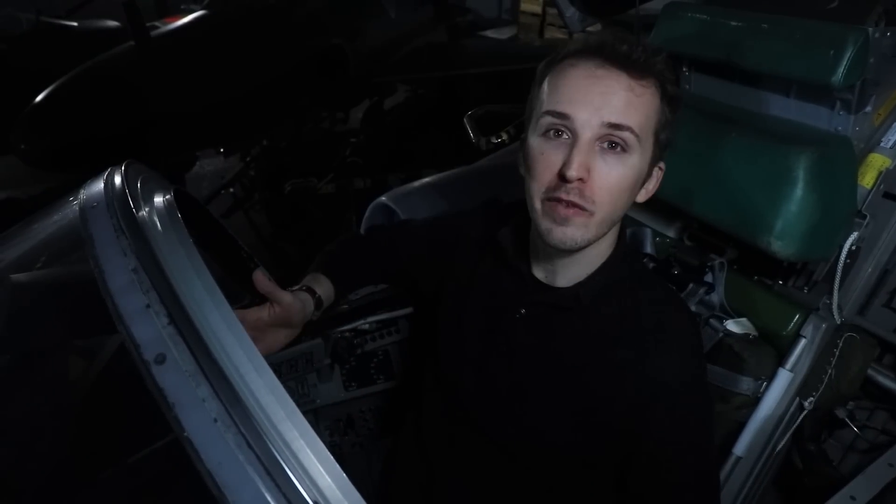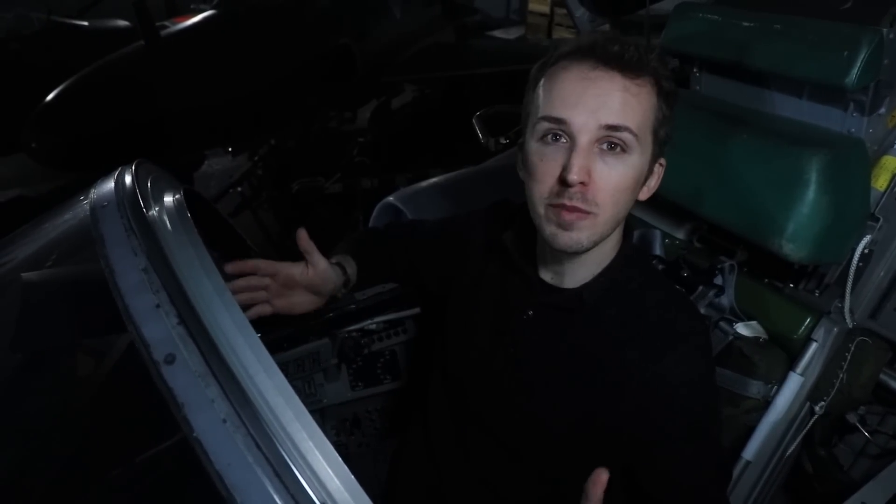That brings us to a close in the cockpit. Big thank you to the Swedish Air Force Museum for giving us this fantastic access to their machine, and a massive thank you to all the patrons and channel members who make Inside the Cockpit and this channel possible. All the relevant links to both the museum and the support options are in the description. See you in the sky.